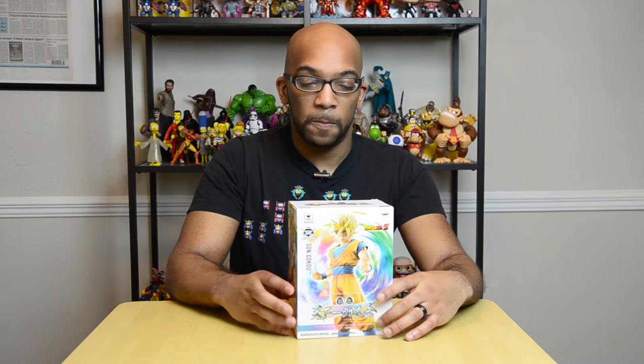This Goku stands around the 10-inch-ish tall mark, and this is a repaint version from an earlier statue. From what I understand, there was a contest held in which the best repaint was made into a figure, and that's what this is. This Goku is made of lighter colors — it's almost like watercolors, and it looks more similar to what Goku looks like in the manga, not necessarily the TV show or the movies. But it creates a very unique look.